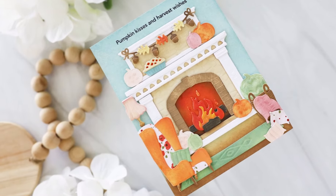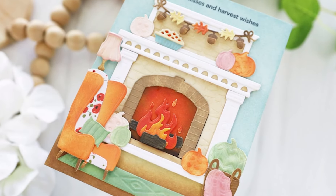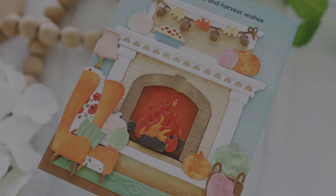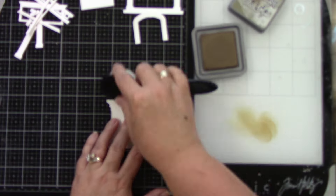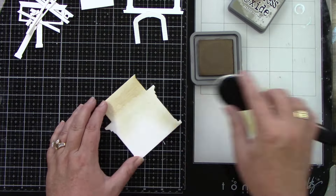Hey crafty friends, it's Joy here for Honeybee Stamps. Today I created a fall scene card using the lovely layer fireplace and the fireplace following add-on. I've done all of my die cuts from white cardstock.